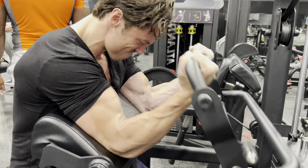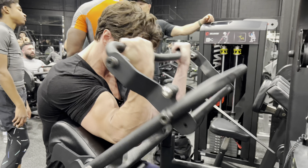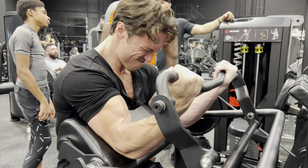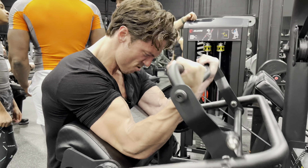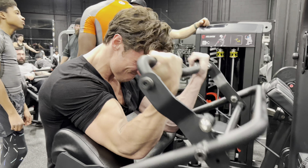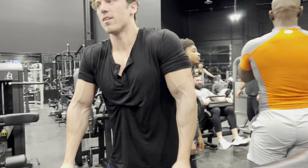Pretty damn powerful stacking that with Octane. This is my last set — just getting a little bit of top squeezes. At this point my biceps were fried. The older I get, the stronger I've become, the more I start to enjoy doing the machines. It's just a bit less taxing on the body.